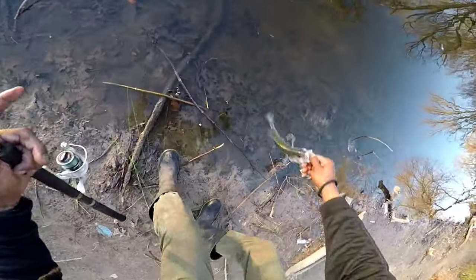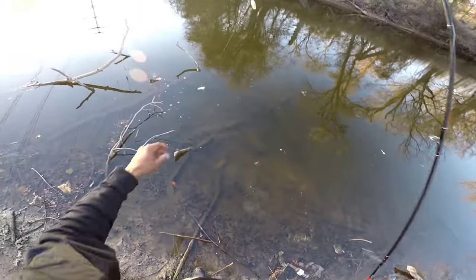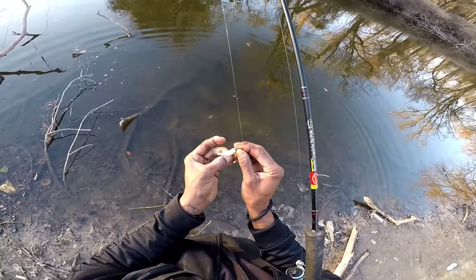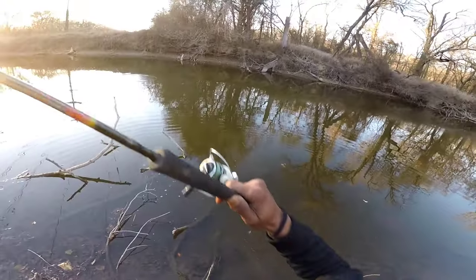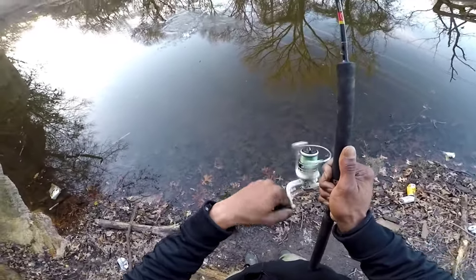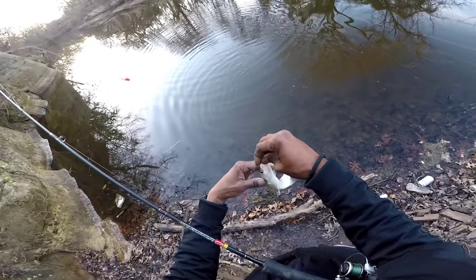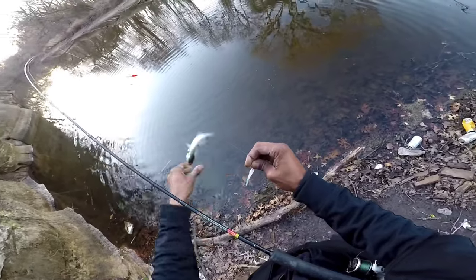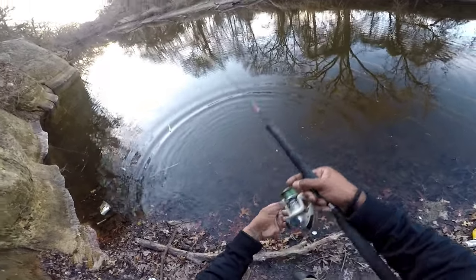I'm gonna let him go today. We're gonna see you later man - I'll see you next week. I'll put you in the basket next week. Let's go get another one. Got some white bass - nice white bass.